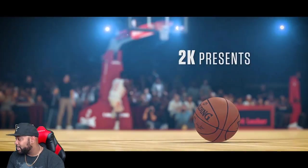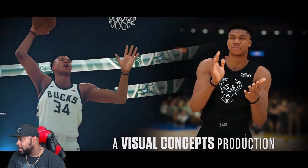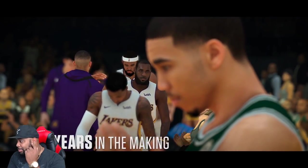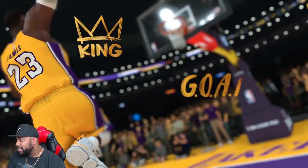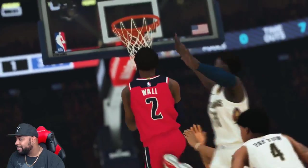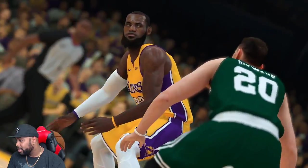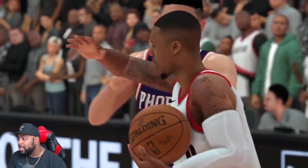We gotta run that back one time for the DJ. I like the intro that James Harden got — him bouncing off the station. He's praying because he knows he's about to bomb on LeBron. It's crazy that they're trying to push the Greek Freak and LeBron — it's cute and all, but they should just make LeBron the cover athlete for both copies. They're showing off the post game too.